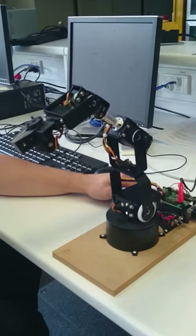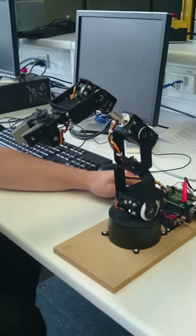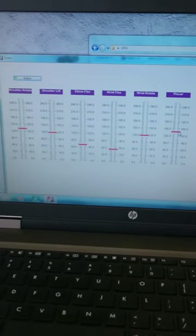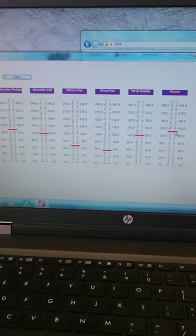And the pincer. The clamp. And there's our wonderful GUI with all the sliders.